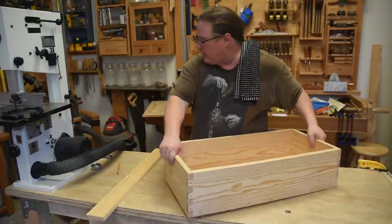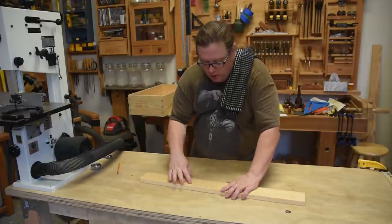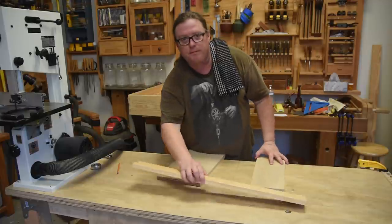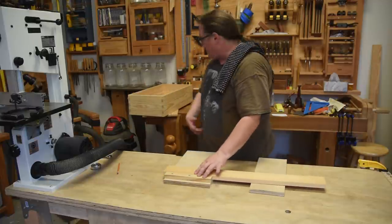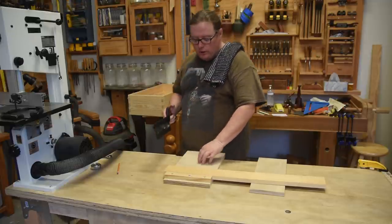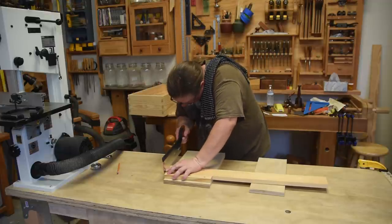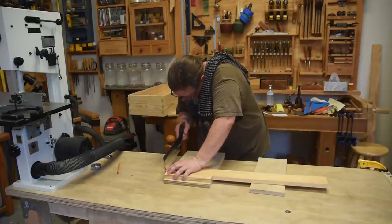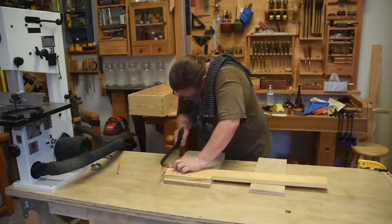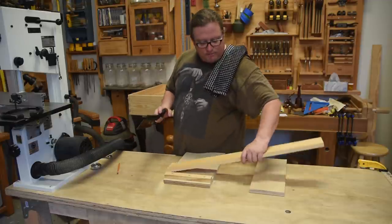This is one of those times where having some hand saw skills will really save you. Remember me talking about being able to saw the line? It doesn't matter if this thing is out of square — we took the measurement directly off the piece, so if I can draw the line, I can saw the line. And just like that, I'm halfway done.